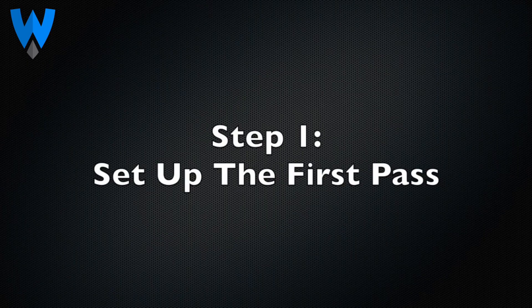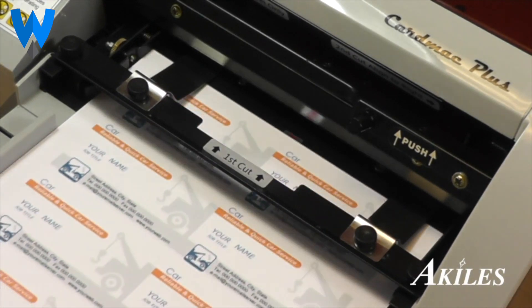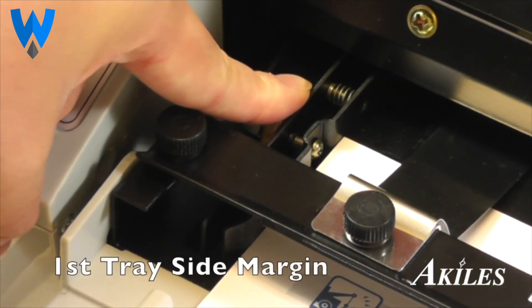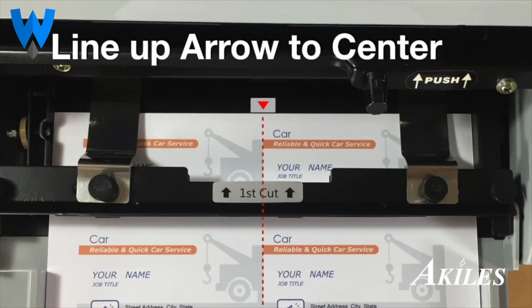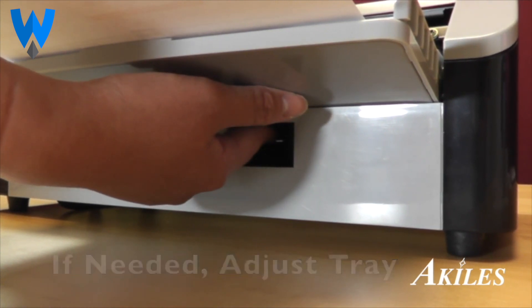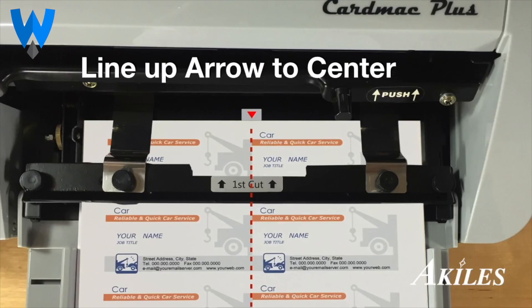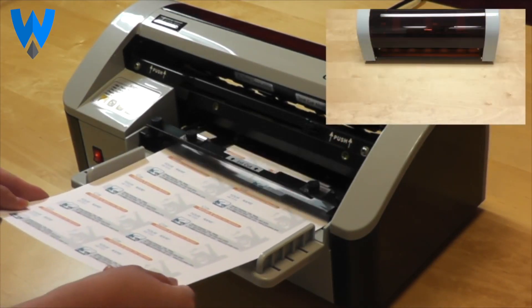To set up the first pass, place your 8 and a half by 11 sheet in tray 1. Adjust the side margin knob if needed to fit the sheet properly — the center point of your sheet should line up with the red arrow. If needed, adjust the first pass paper feed knob to move the tray so that your center matches up to the red arrow. Once it's lined up, feed the sheet through.